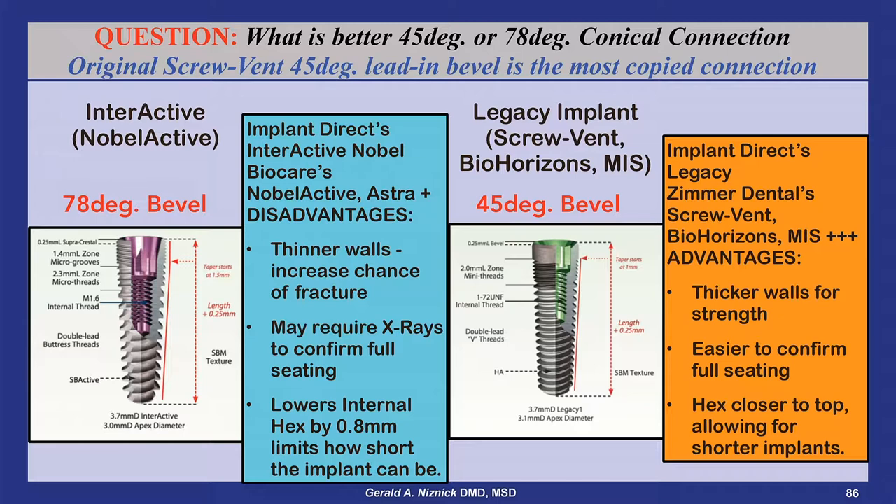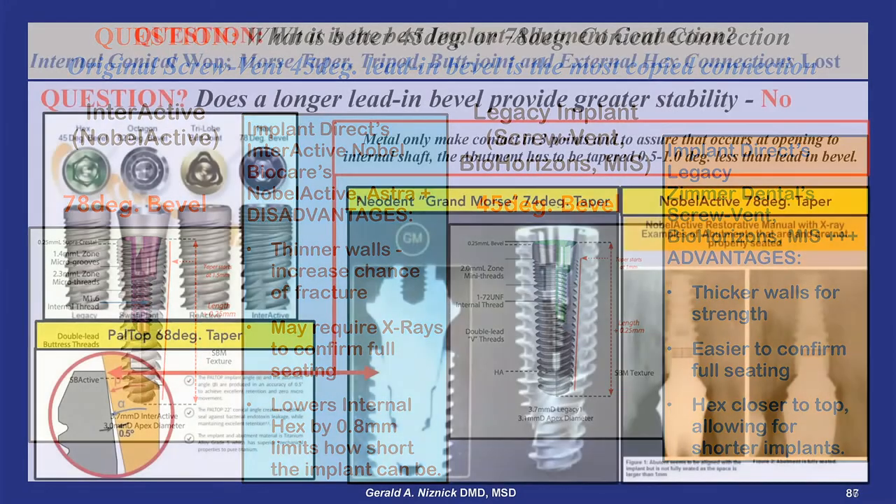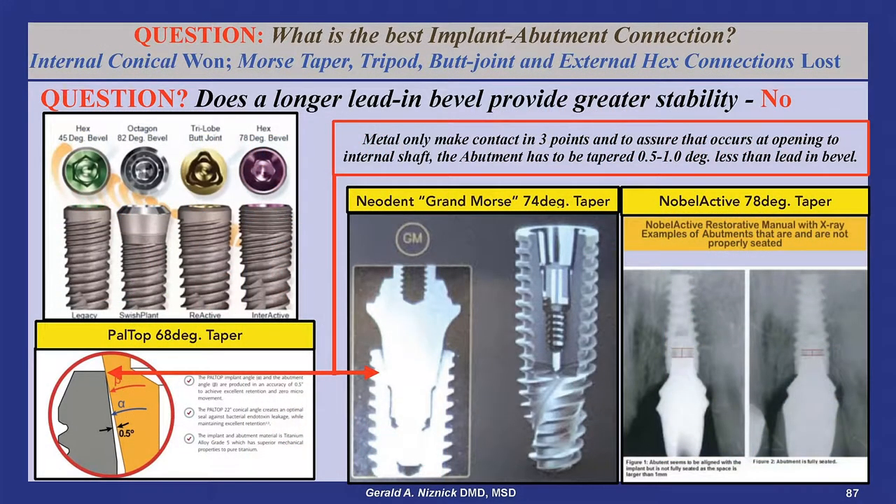When you have a long, steep bevel, the walls get thinner and the hex gets steeper. When the Nobel Active was first launched in 2008, shortly after my internal conical connection patent expired, the company recommended that X-rays be taken to confirm that the abutment was fully seated.